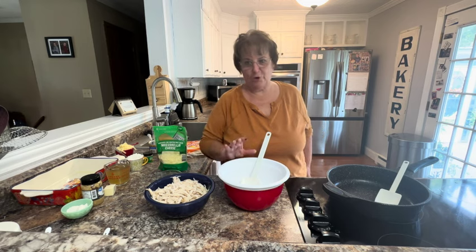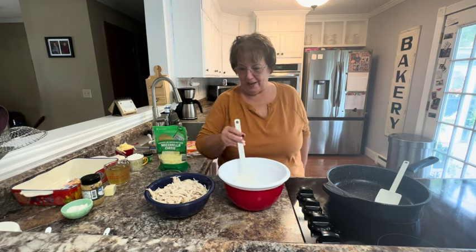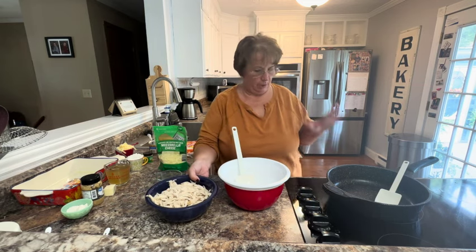We're going to share a recipe for some white chicken enchiladas. We have in our bowl what we're going to start with — the chicken part — and then we'll show you the sauce.